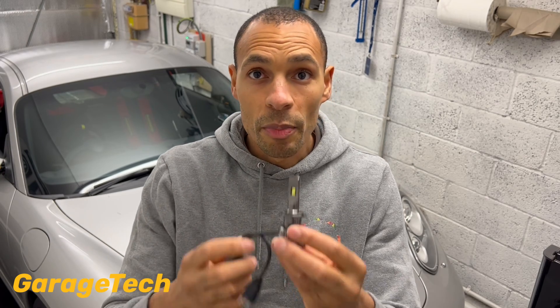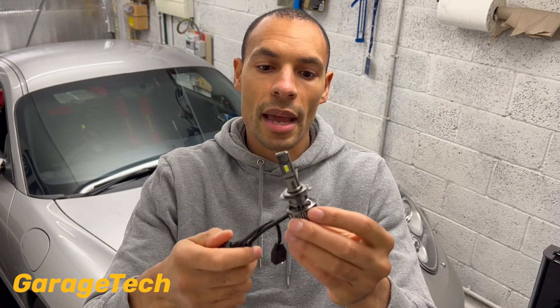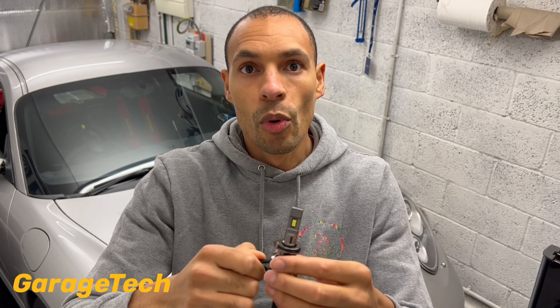These particular bulbs don't come with an inbuilt CAN bus decoder or a resistor. So if you've got a vehicle that has a bulb warning light system on it, you may find that these bulbs may flicker or they can start to turn off. If you're not sure, get that checked out. Vivenzi actually sell a decoder kit, or alternatively you could just get your bulb warning system decoded from your car.